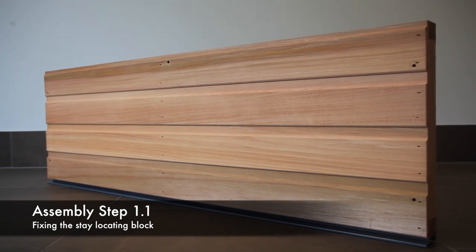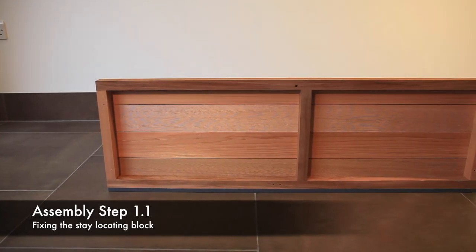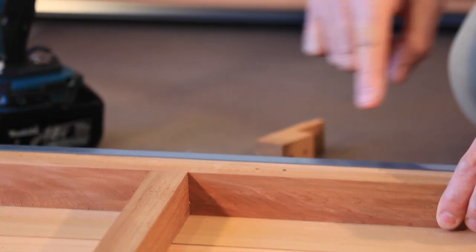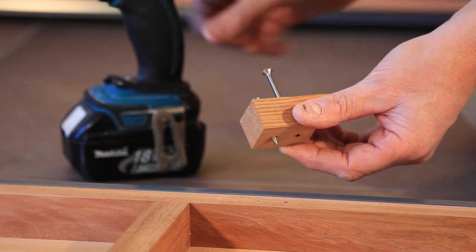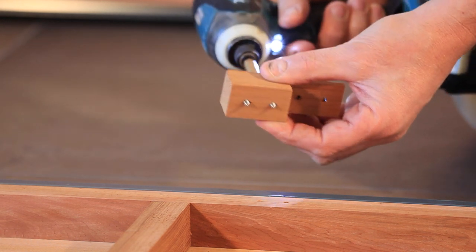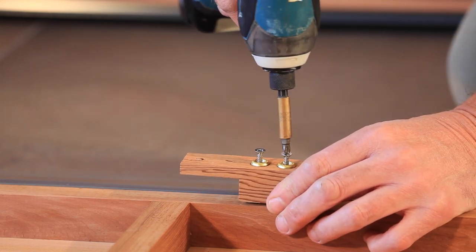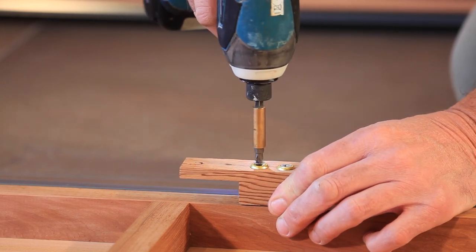Identify the front panel — the narrower of the two rectangular panels. On the internal face of the frame at the bottom of the assembly you will find two pre-marked holes. These are to fix the stay locating block. The stay locating block is fitted as shown with two SC025 screws and two brass washers. Pre-fit the screws into the block to make it easier to locate them into the pre-drilled holes, then locate the stay locating block as shown and finally tighten the screws.